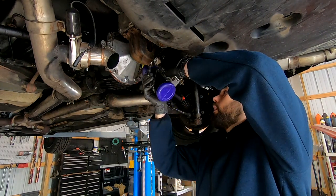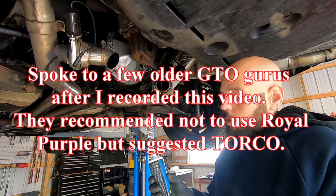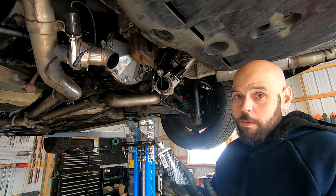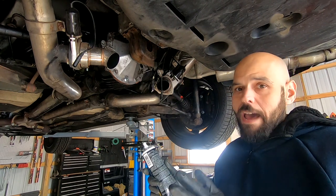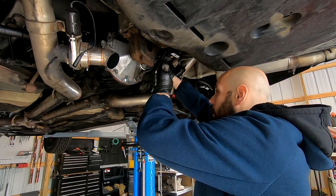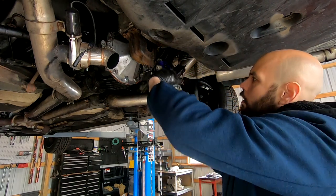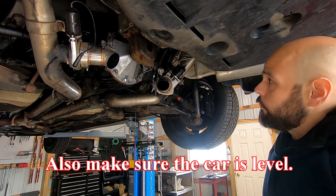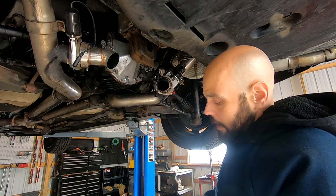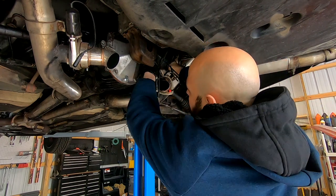Sometimes it's difficult to get the fluid in, but on this one it's actually not too bad — you can fit the bottle up over to the side. One tube treats four quarts and there's only supposed to be about two quarts going in here, so I'm going to use about half a tube, which is roughly three and a half ounces. Now I'm throwing in my final quart. You see how it's pouring out — that's pretty much how you know you're full. I'm going to use channel locks to tighten this up; I don't seem to have the socket for it, and this one has a slightly different sized fill plug than the old differential.